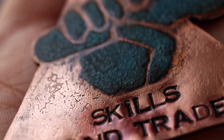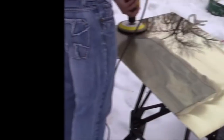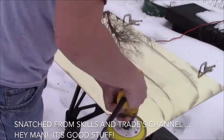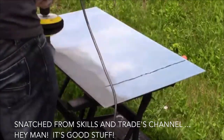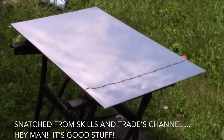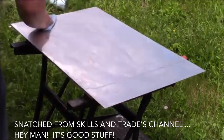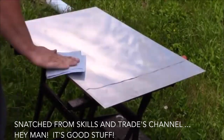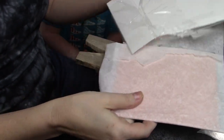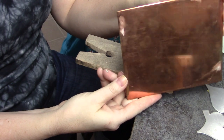Let me tell you about Skills and Trade. Tyler does a channel where he polishes all kinds of metals to a mirror finish — sometimes with power tools, sometimes by hand — and it always gets this amazing result. He actually came up in my feed a long time ago when I was trying to figure out how to polish the metals I use when making blanks. Go check out his channel — it's the perfect partnership for showing how to polish your metals to make amazing jewelry.